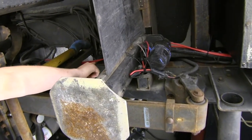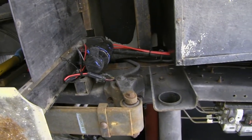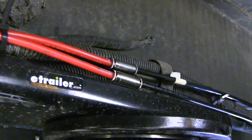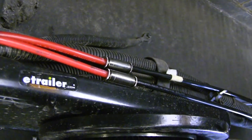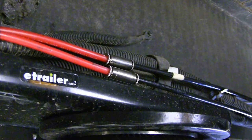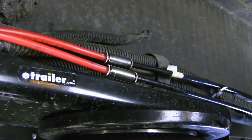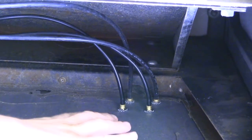We routed our tubing down along the driver's side frame following the pre-existing wiring, zip-tying it along as we went all the way down to the rearmost compartment on the driver's side. Over the rear wheel is where the new airline tubing met up with the tubing from the kit — you can see the union there. It connects just like the fitting on the airbag: one end pushes in until it seats and the other end does the same, creating an airtight seal. The remaining black tubing continued down the frame rail into the rear compartment.